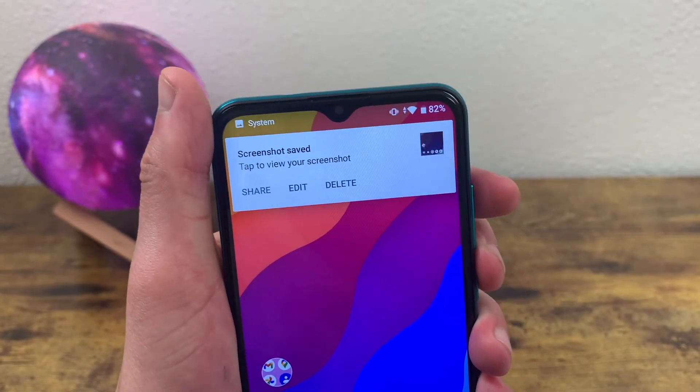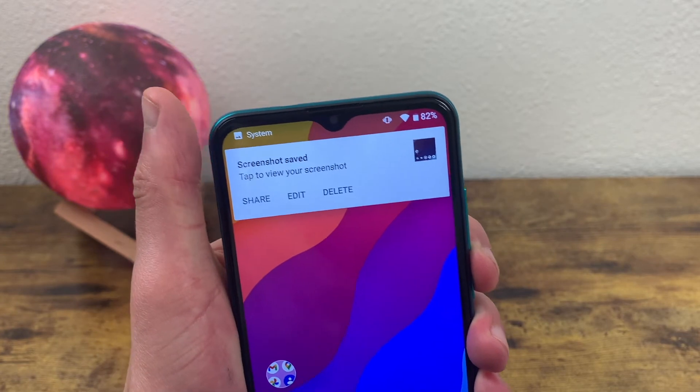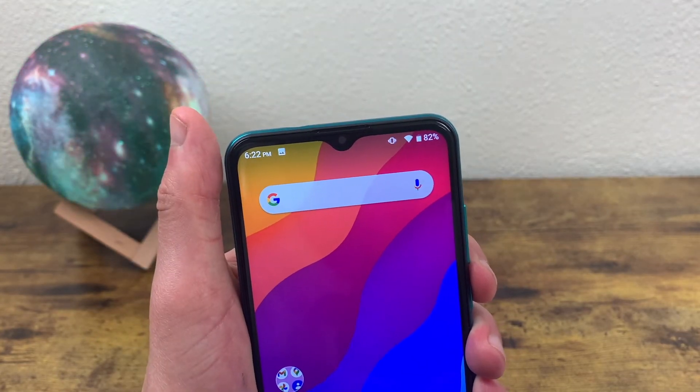You'll see. And there you have it — that's exactly how you take a screenshot with the Blue G50 Mega.